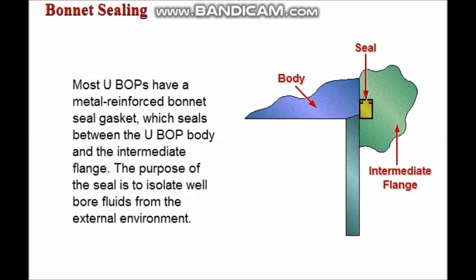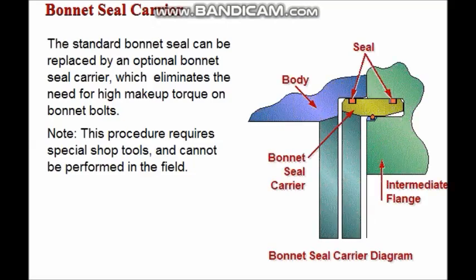Most UBOPs have a metal reinforced bonnet seal gasket which seals between the BOP body and the intermediate flange. The purpose of the seal is to isolate wellbore fluids from the external environment. The standard bonnet seal can be replaced by an optional bonnet seal carrier, which will eliminate the need for high makeup torque on bonnet bolts. This procedure requires special shop tools and cannot be performed in the field.